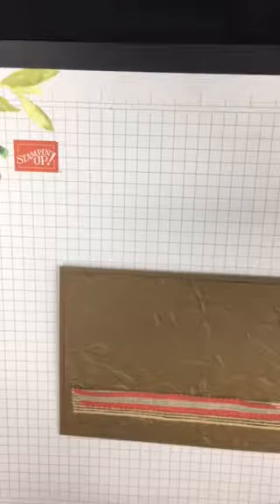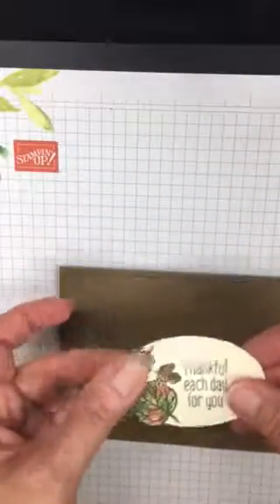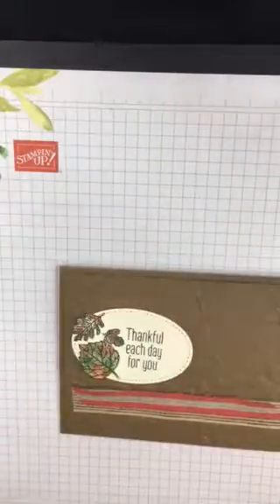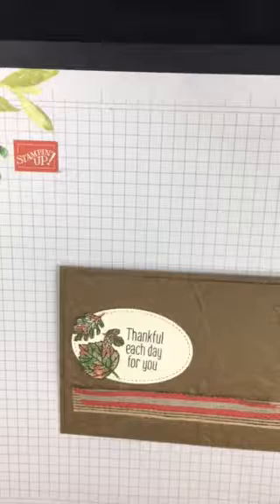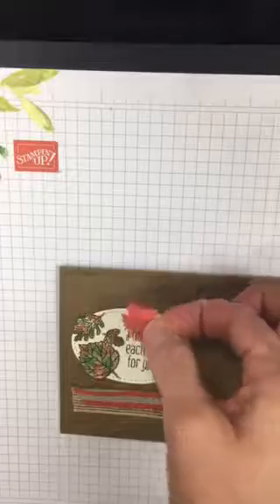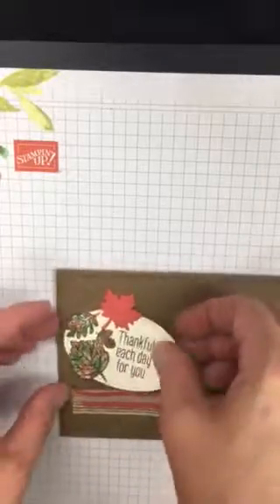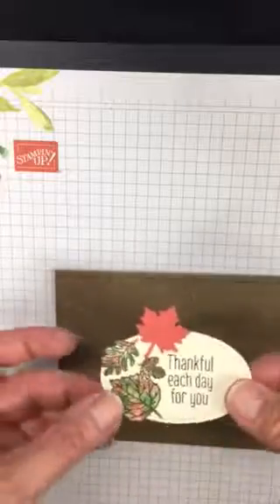The beauty of handmade cards is no two are alike, so that's perfectly fine. I'll kind of run the leaves off the edge of the oval, adding them one by one until I've got all my leaves on there. Then I'm going to use dimensionals on the back.